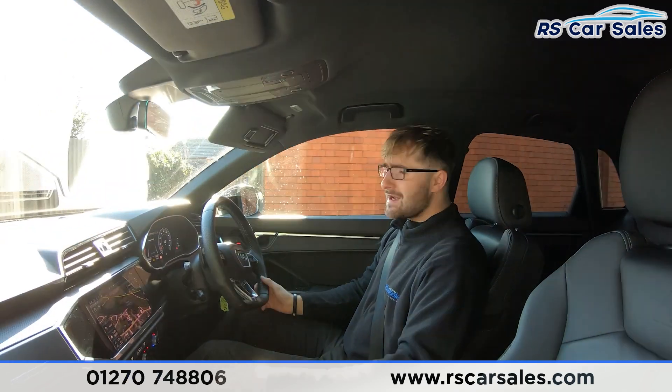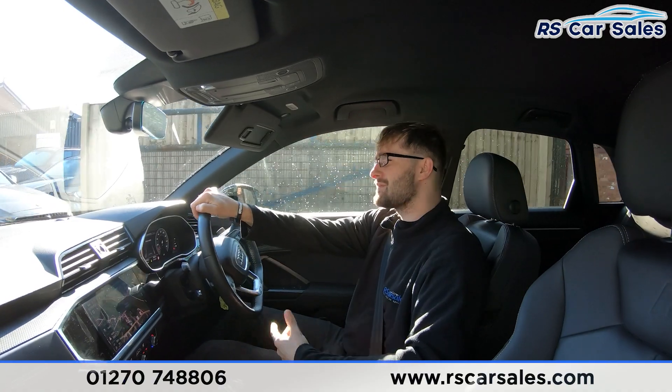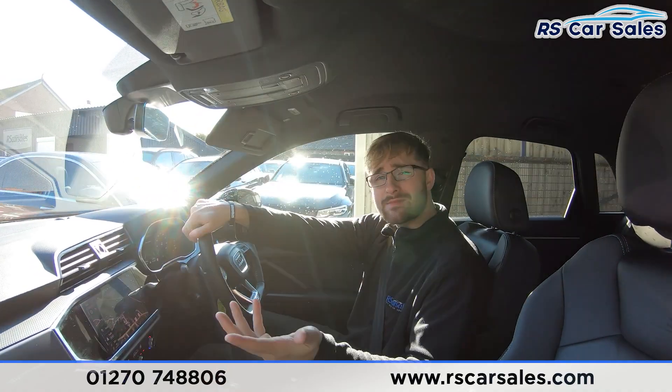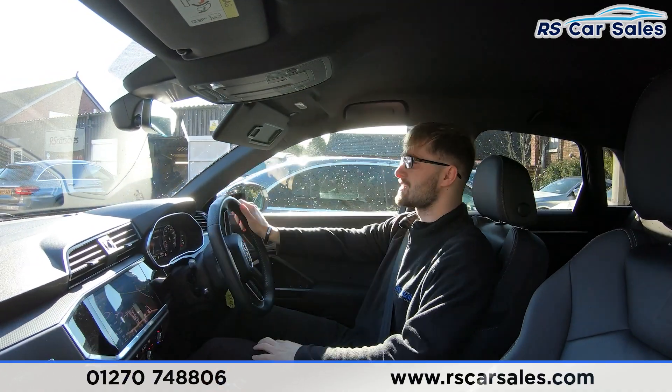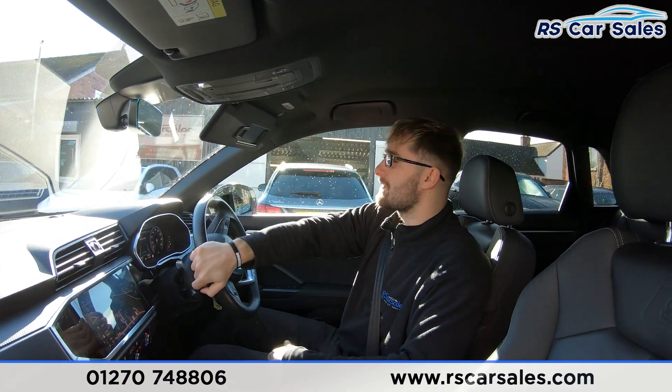If you're test driving this vehicle, you'd want to listen out for any knocks or bangs. So far during this test drive there haven't been any, which is always a bonus when buying a used car.